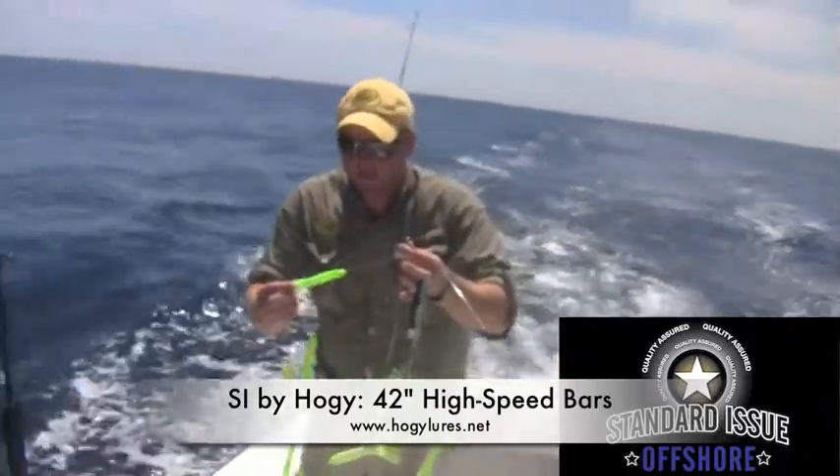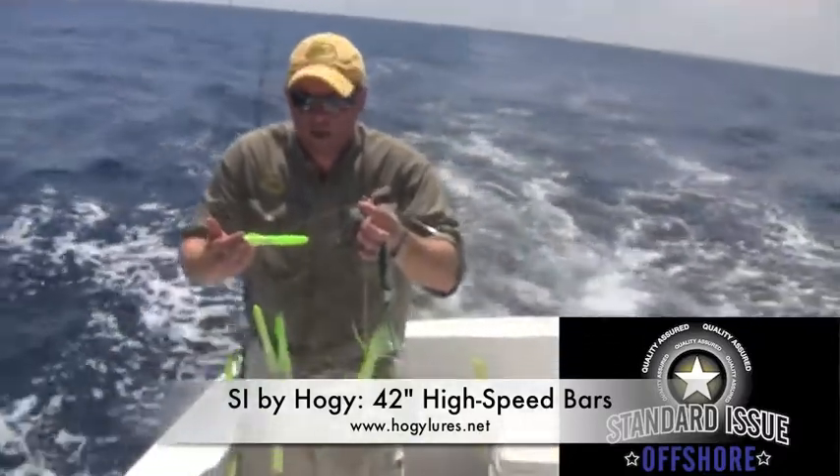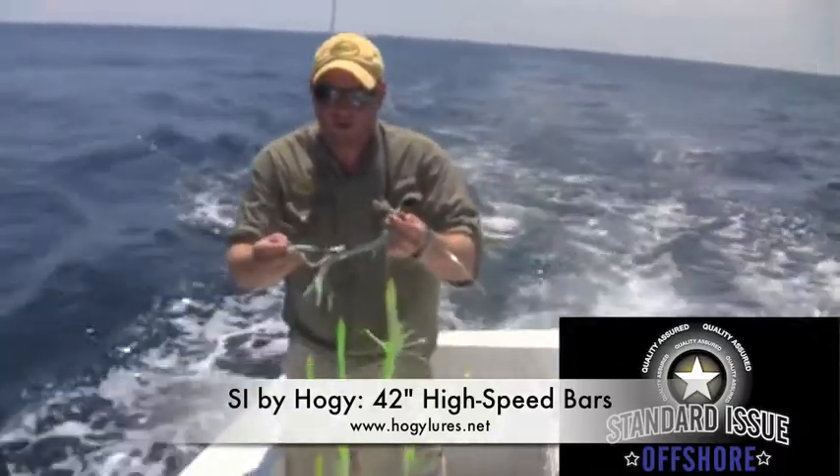The squid that the Elephant were eating today were about 6 inches. They liked both rainbow and the green and white that we make. All our ultralight bars have an off-colored stinger and a super sharp VMC hook.